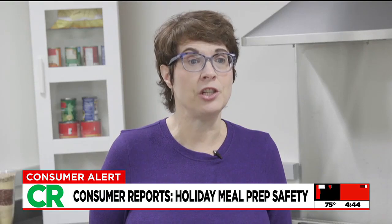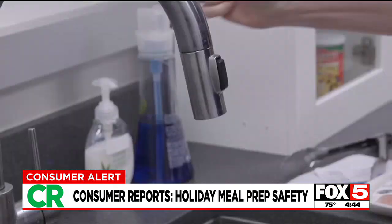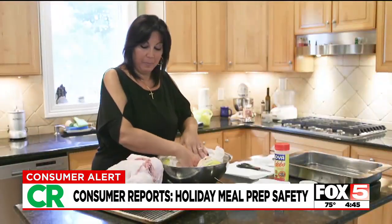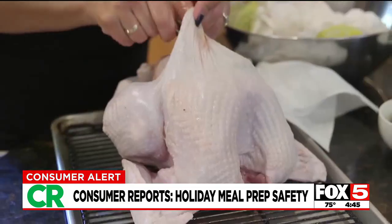However, what rinsing will do is increase the chances of cross-contamination in your kitchen. That's because bacteria can easily spread to the sink, faucet, countertop — you name it. It's something home cook Marina Farrow has known for years. "I don't like washing a turkey because I'm very scared of contamination. I don't like to put it in the sink. I don't like to splash anything because it just gets everywhere."